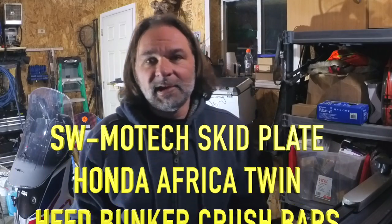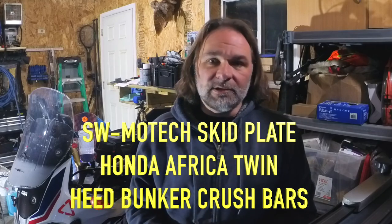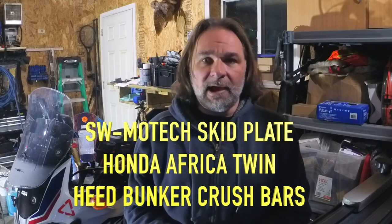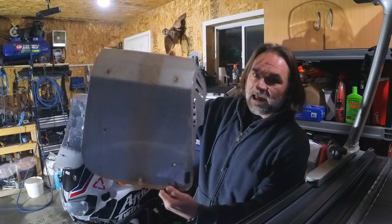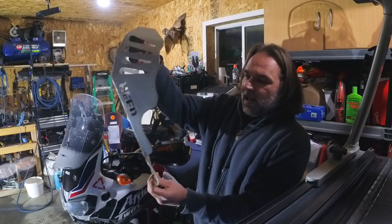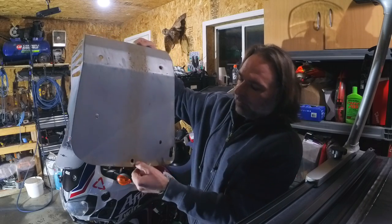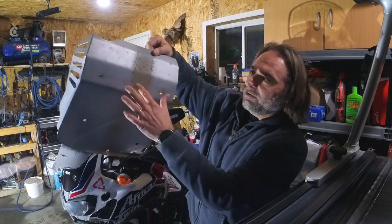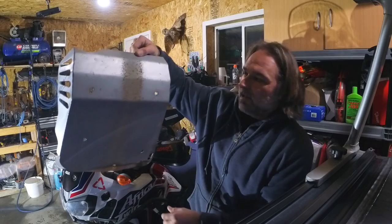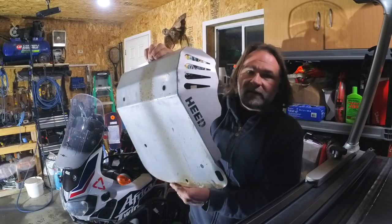Hey guys, welcome to the channel Scuba Travel and Adventure. My name is Thomas and today in the video I will be showing you how to install a skid plate on the Africa Twin. I was using the HEED skid plate and last season I put some damage on it — I bent it up a little and it started to show some rust. I had the skid plate for about two years and I figured I want to put something else.